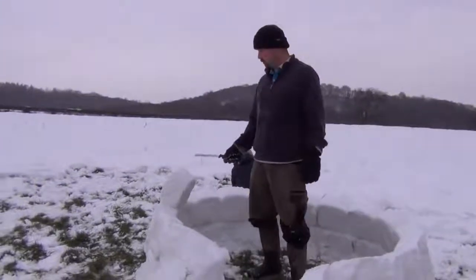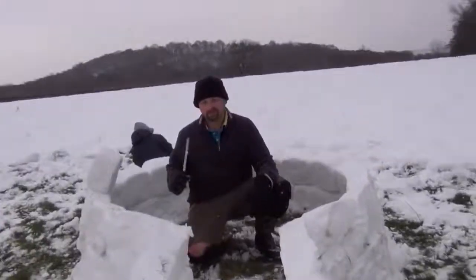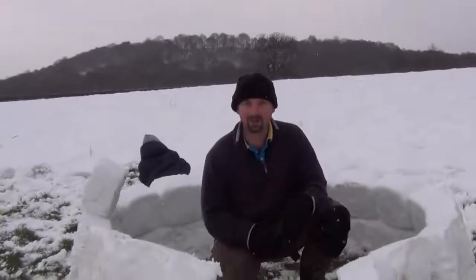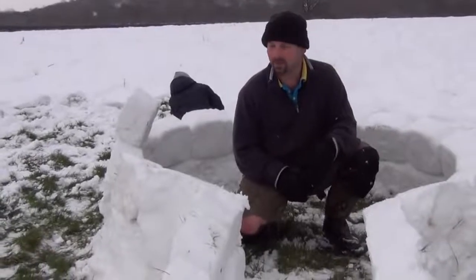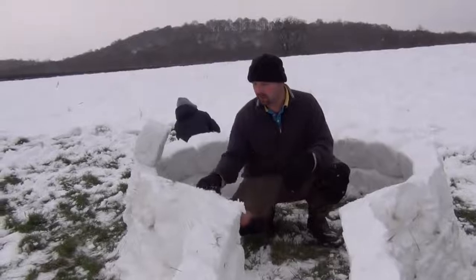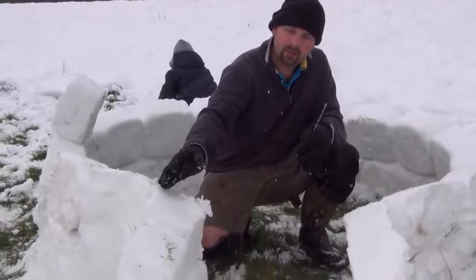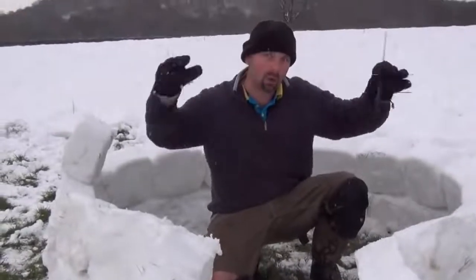That's a second layer on now, just starting with a third. We haven't packed the snow in all the way around here — we're actually going to build the whole thing because it's starting to snow and I haven't got any waterproofs. What I am going to do is go around with a knife and put an angle on all of these, just make sure the angle is right so that when we put the next ones on, it continues to bend around into a circular shape to make the dome of the igloo.